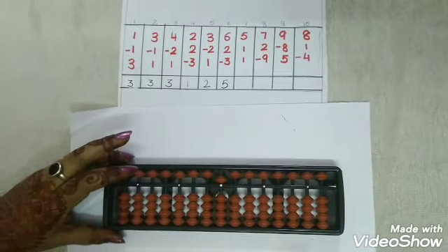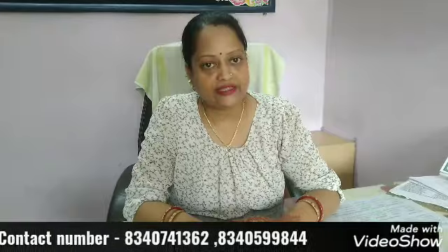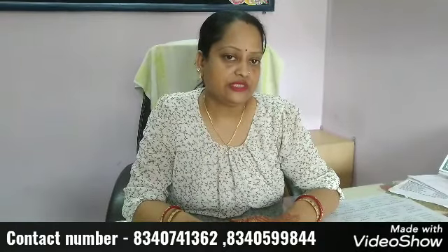Children, 4 sums are given for you to practice. I hope you have liked the classes today and the concept was clear. For Jamshedpur students, you can come to our center at Brain Waves Academy and take classes regularly. For students from other states, you can take classes online on Zoom. Please contact our number which is given below.